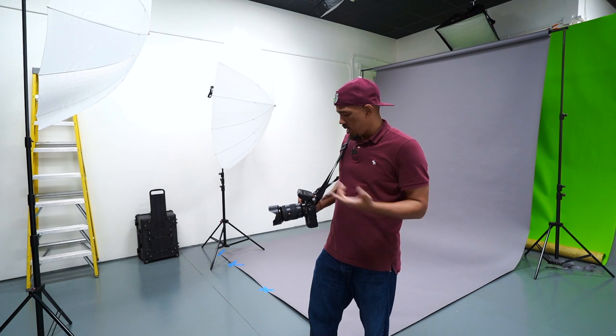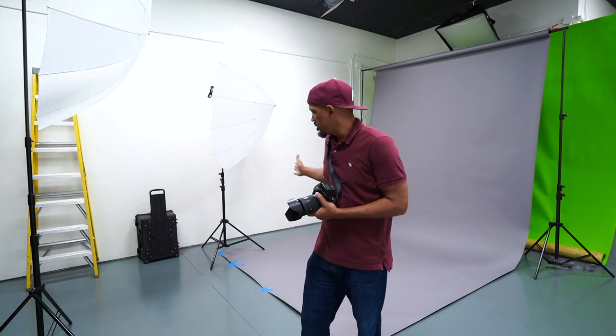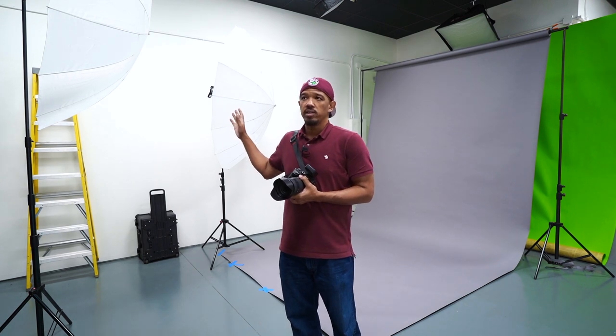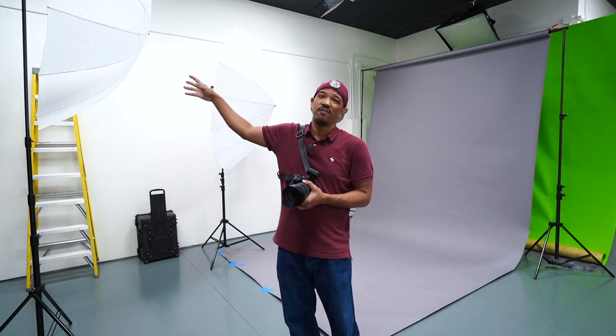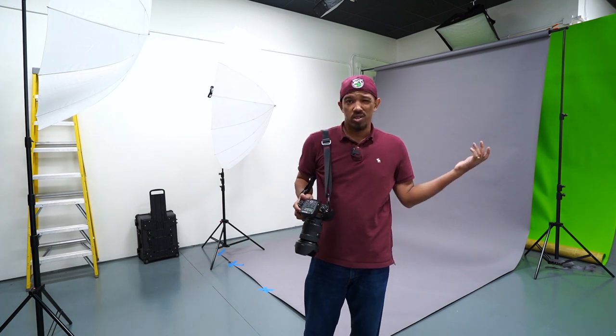Main light is set at 9. Fill light is set at 8.5 — essentially a half stop under. But it's also a little bit farther back, and without going into inverse square law and all that, that takes away a little bit of the power as well. So effectively the main light is at 9 and this one is at 8. I'm shooting at f11, ISO 200, shutter speed 1/200th.